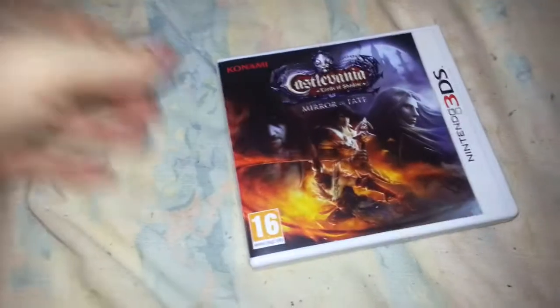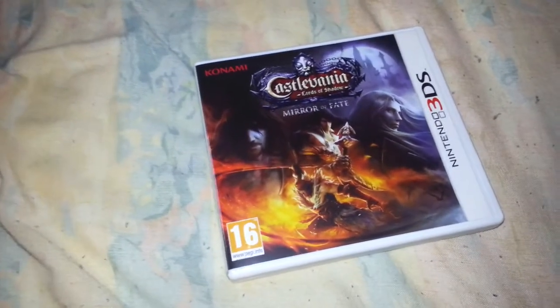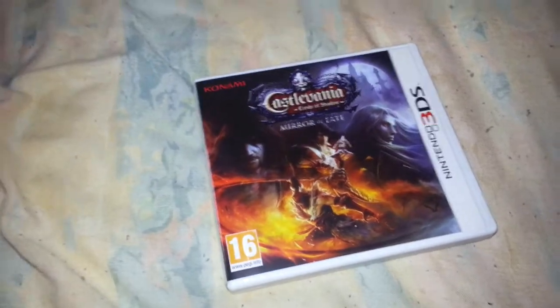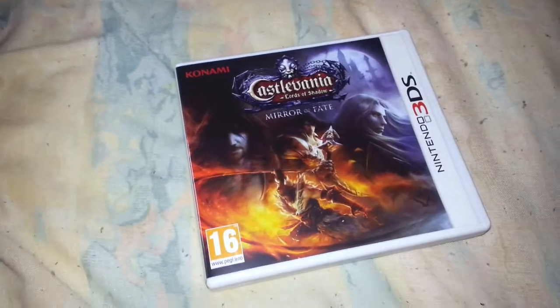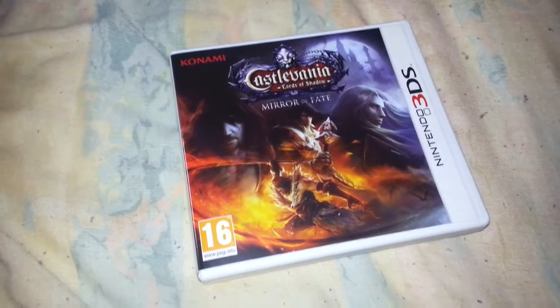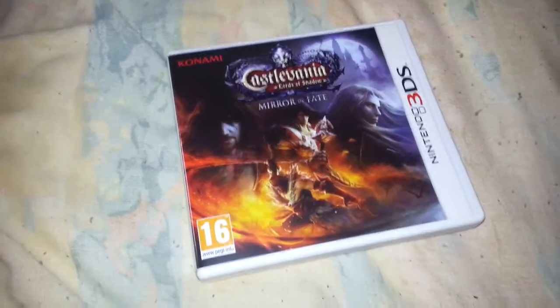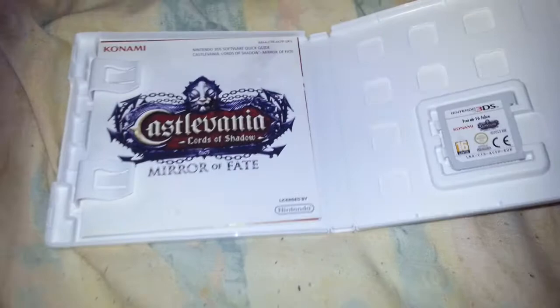Like I say, I've gone with my gut instincts on this one because I played the demo and I really enjoyed it. As gamers, sometimes we have to go with our gut instincts — we can't always rely on what reviewers tell us. There are a lot of gems out there that didn't necessarily review well but are really enjoyable games, and Castlevania Lords of Shadow Mirror of Fate is definitely going to be one of them.